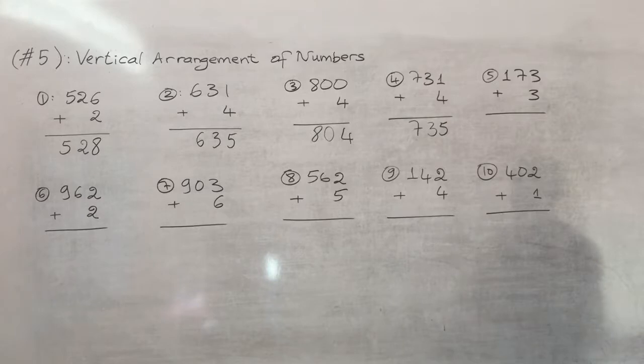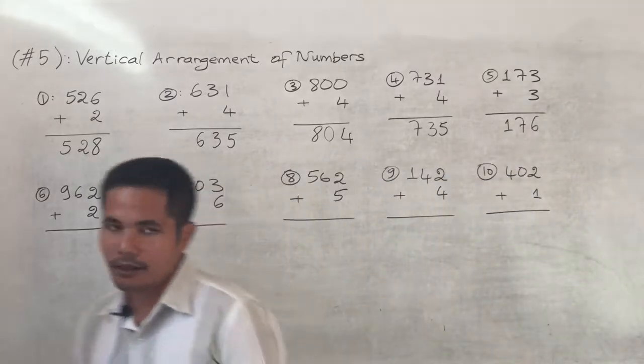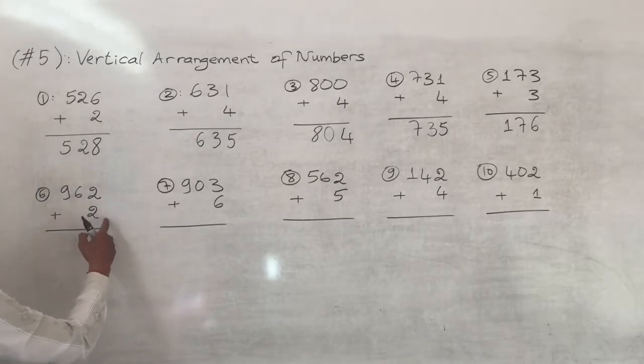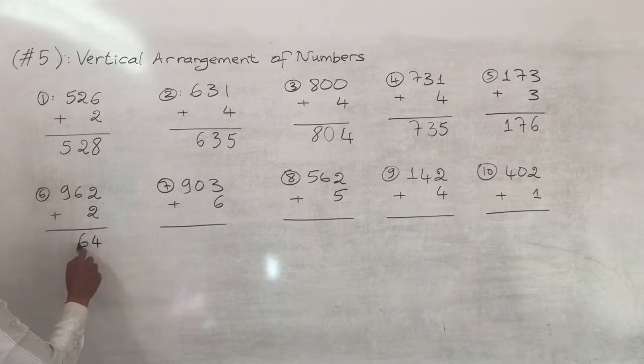Number five: one hundred and seventy-three plus three. Three plus three equals six, keep the seven and one, so the answer is one hundred and seventy-six. Number six is nine hundred and sixty-two plus two. Two plus two equals four, keep the six and nine, so nine hundred and sixty-four.